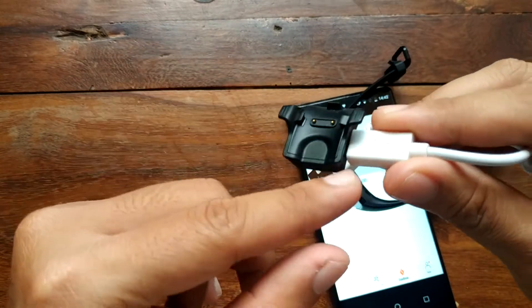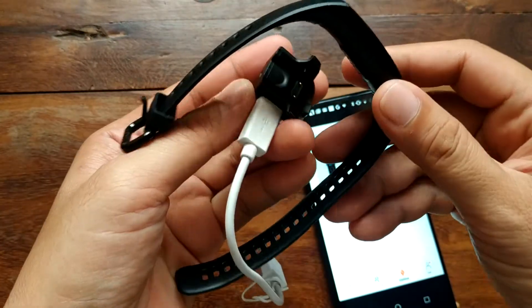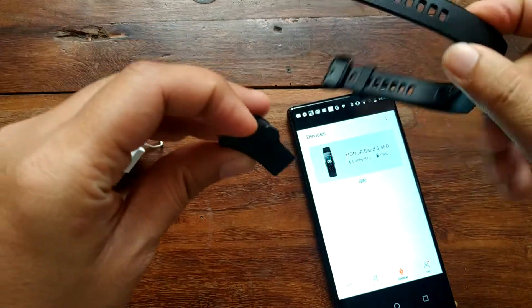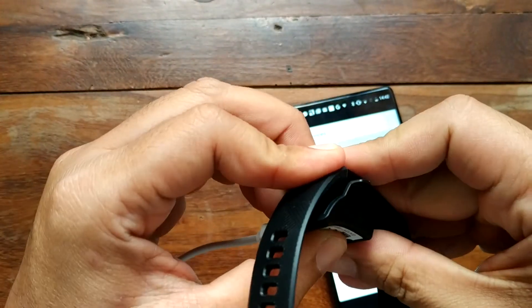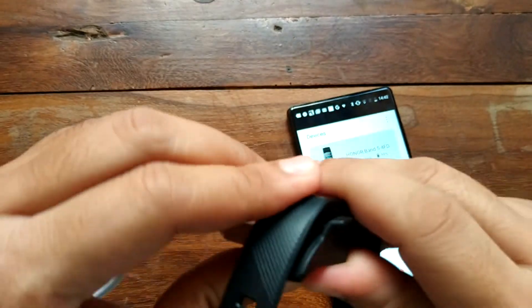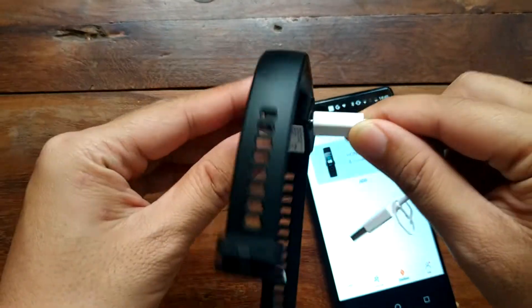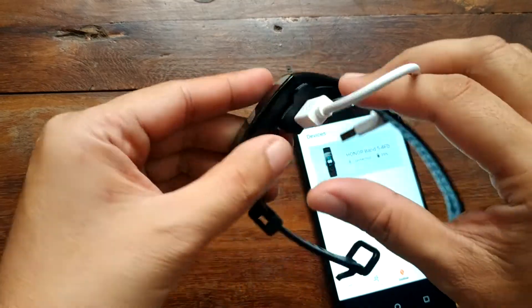For the charging cable, it's the same as before — it's easy to get lost, but it is also easy to attach to your smartband. Charging your band is easy as one, two, three. The attachment is very strong.